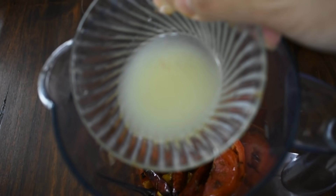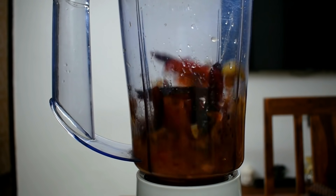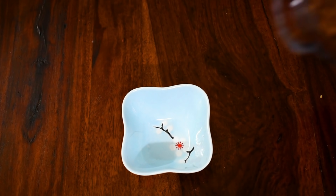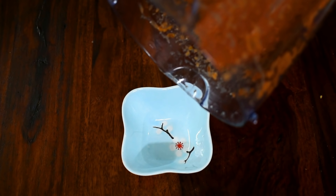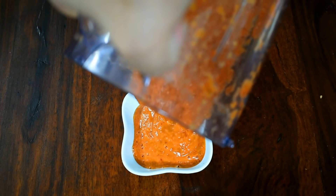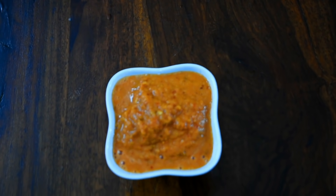I add a little lemon juice in it. Our roasted tomato chutney is ready — very simple and very, very yummy. You can use it in any sandwich with chili, with roti, or with chicken and paneer.